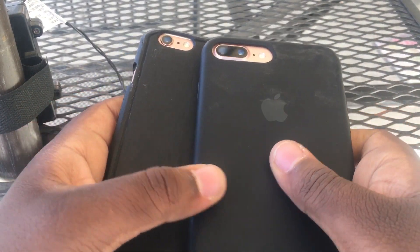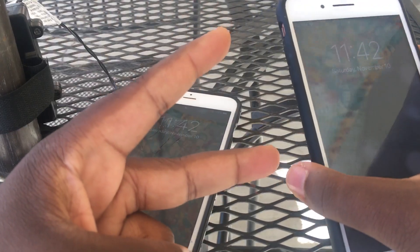But yeah, these are the two iPhones that I got for $200. I hope you guys enjoy. Peace out.